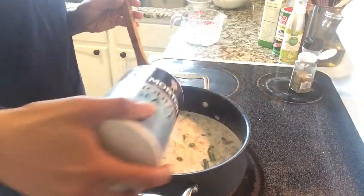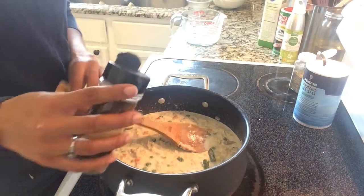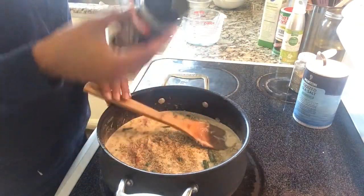Now we're going to salt and season our pot pie. I've added salt, pepper, and thyme. Season to your own taste.